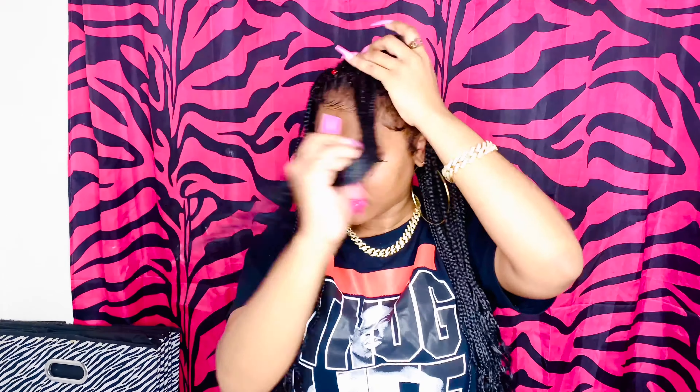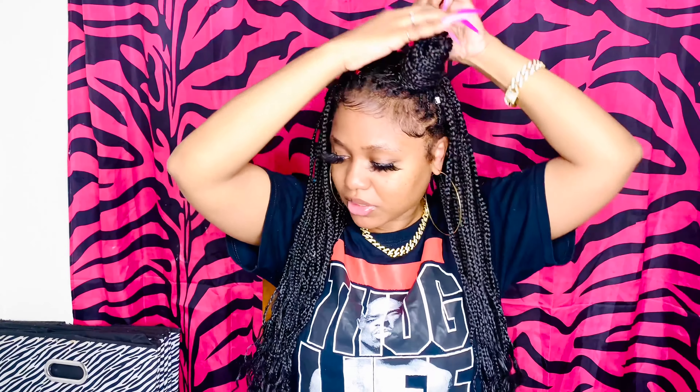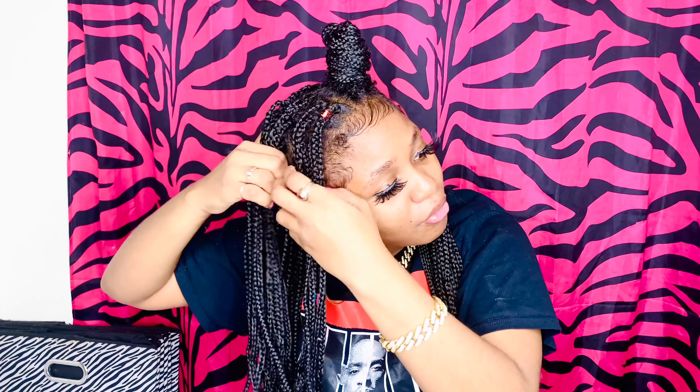So for this first hairstyle, you can take a front section — this is one of my favorite hairstyles to do just because it's cute. You just wrap it around like that. It gives me Cat Woman vibes. Hold on, I'm not done. When I'm done y'all gonna see — it gives you very much Cat Woman, cat girl energy.